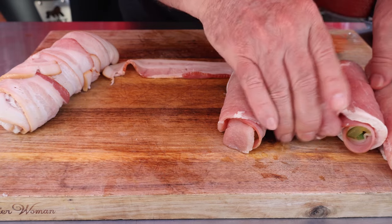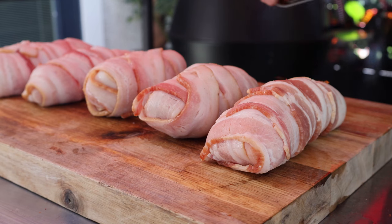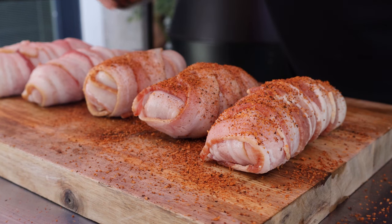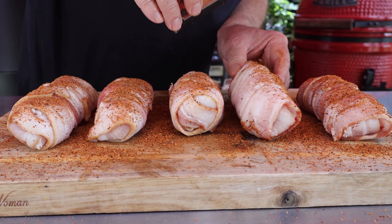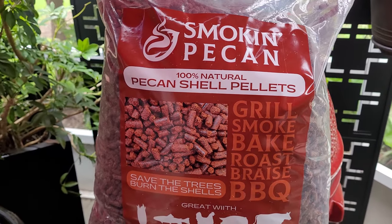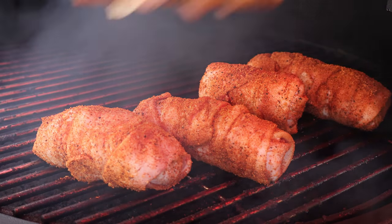I'm going to wrap up the rest of these in bacon. After I get them wrapped up, we'll move on to the seasoning step. I've got some sweet barbecue pork rub here — you'll want to get all four sides seasoned up. I'm using this JM Thomason pork barbecue rub, but you don't have to use this one; use your favorite pork barbecue rub. Let's get over to the grill. I'm using pecan pellets today, made from pecan shells. I've got the Grilla pellet grill set at 250 degrees, and we're just going to place our Cuban cigars on the grill grate.